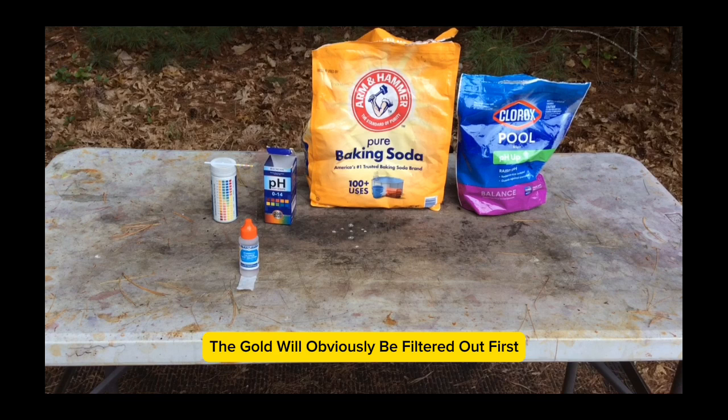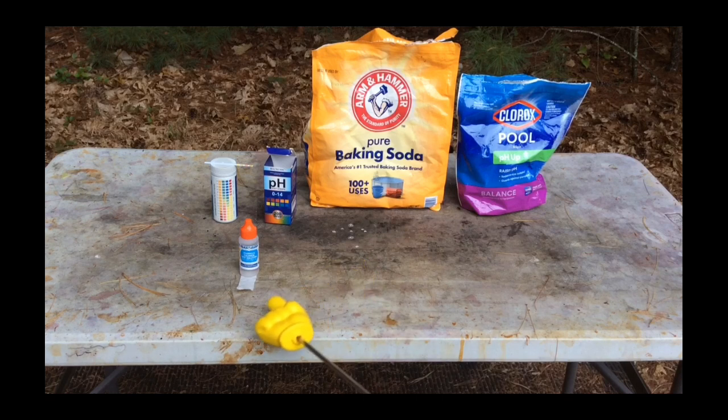The rinse water from my AP process was first checked for any dissolved gold using fresh stannous chloride solution on a test strip. I wouldn't expect it to have any dissolved gold because I used very little hydrogen peroxide. No gold should have been dissolved, and the stannous chloride test proved that.